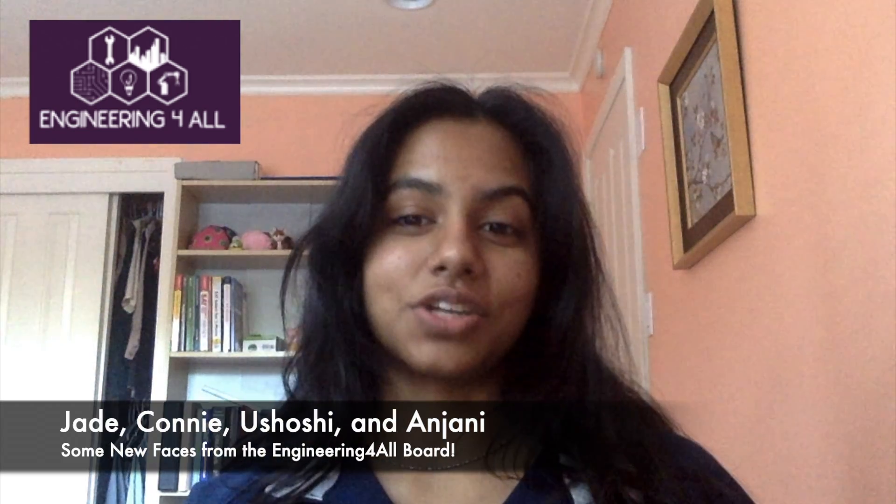Another thing that's different from the last video is that this video is going to include input from everybody on the Engineering for All board. So you'll see other team members besides me, Lila, such as Jade, Connie, and Ushoshi.